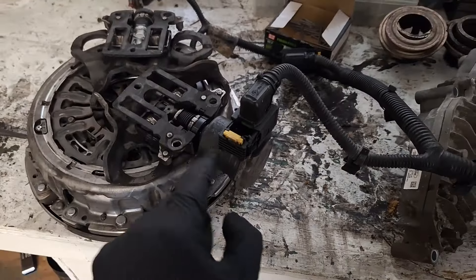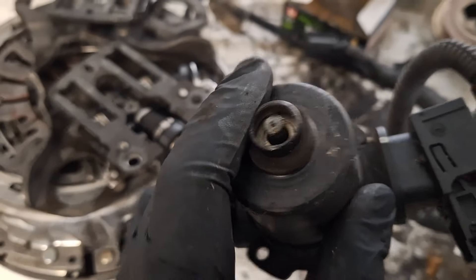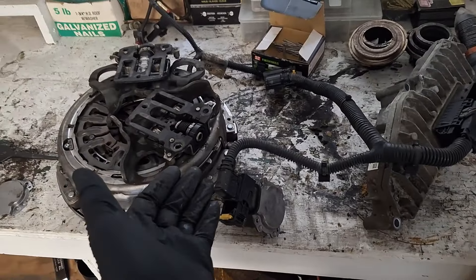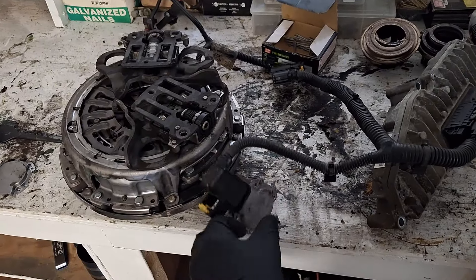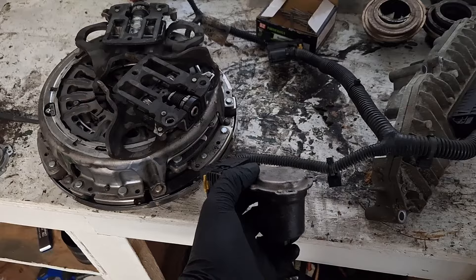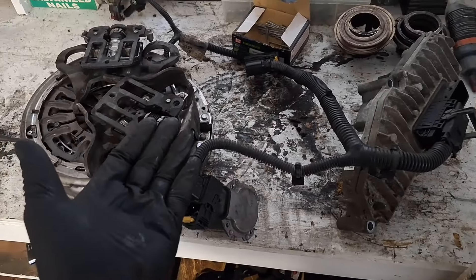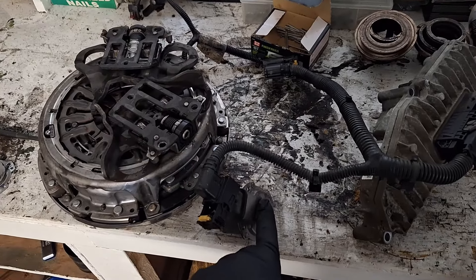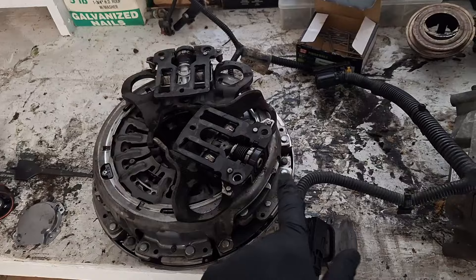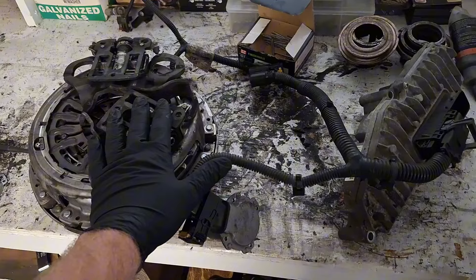The actuator does spline into here, as you can see. From past experience, whenever there's a clutch position sensor fault code, it usually ends up being a bad actuator. I'll link my video below for how to replace the actuators. If you have other codes present as well, such as clutch stuck applied, it can still just be one of the actuators. However, I recommend doing a clutch fork test as well.